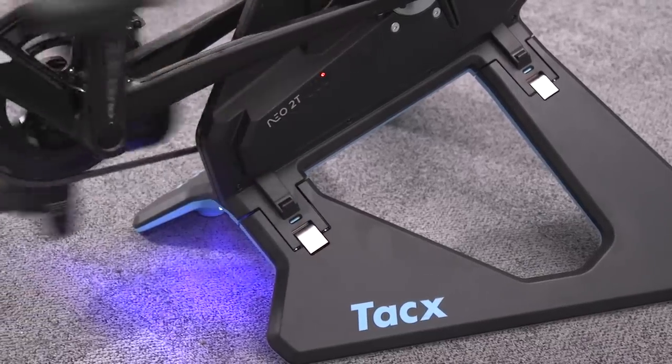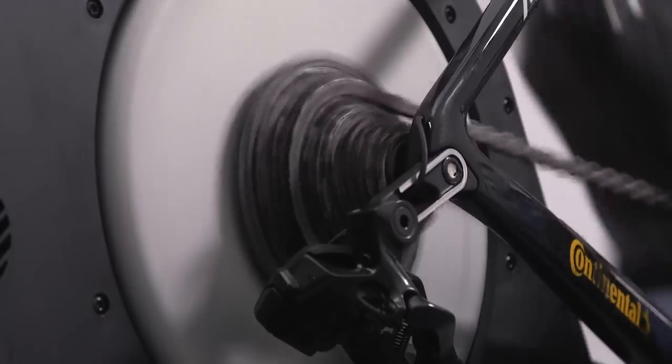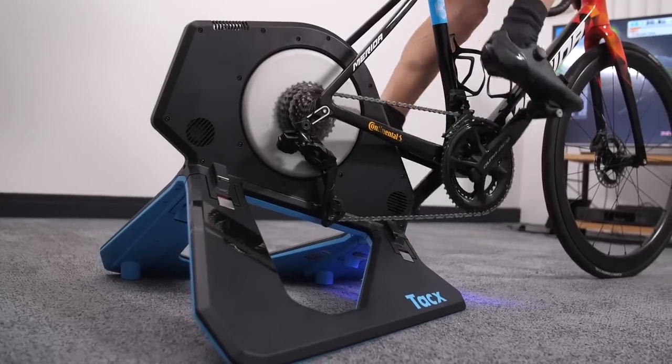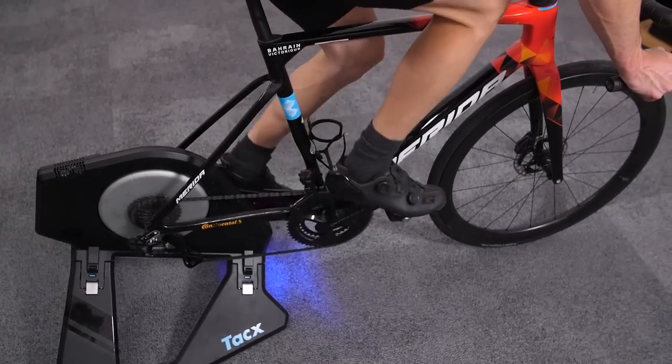In ERG mode, the Tacx was really quite good. There were no problems with death spirals of ever-increasing resistance like with the Elite Direto. It was easy to stay at the cadence wanted — if cadence dropped a little, there was some leeway before the resistance changed, which worked well for a more natural riding experience. When it came to efforts involving a large resistance change, such as 30-seconds-on 30-seconds-easy, the resistance ramped up at a pretty natural rate — not so hard as hitting a brick wall, but quick enough to get up to the target 400 watts without spending too long climbing up to it.